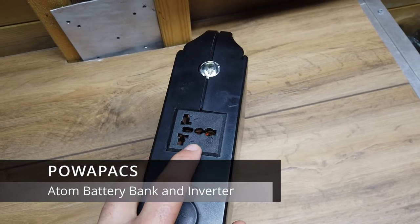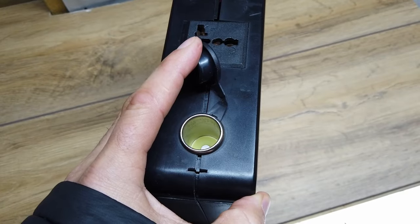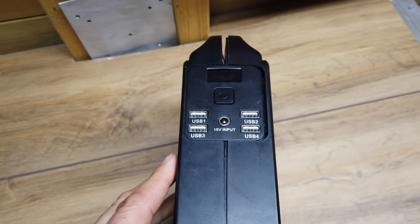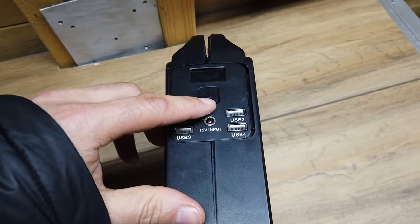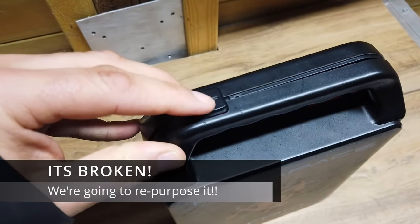This has an inverter inside of it, a torch in it, a 12-volt car cigarette lighter. Turning it over we get four USB ports, a power button, charge port, and then on the top we have a little light switch.